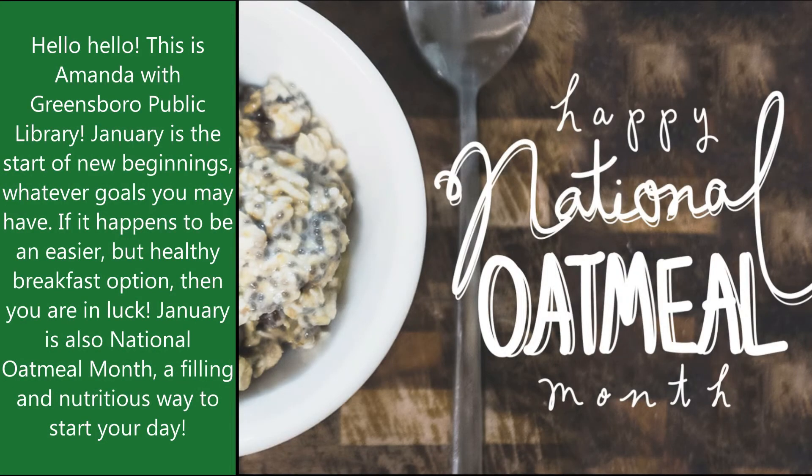Hello, hello! This is Amanda with Greensboro Public Library. January is the start of new beginnings, whatever goals you may have. If it happens to be an easier but healthy breakfast option, then you are in luck. January is also National Oatmeal Month, a filling and nutritious way to start your day.